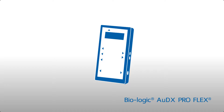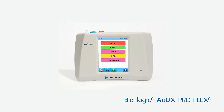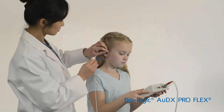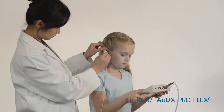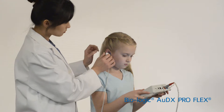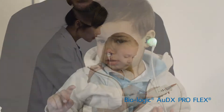The next-generation Biologic Audix Pro Flex is a flexible tabletop device from Otometrix, offering screening or diagnostic acoustic emittance. Diagnostic test features include multi-frequency probe tones, eustachian tube function testing for both non-intact and intact tympanic membranes, as well as the ability to do pressurized otoacoustic emissions.